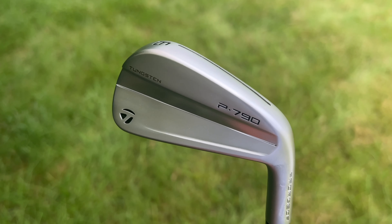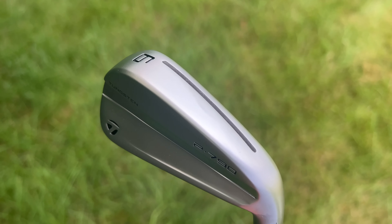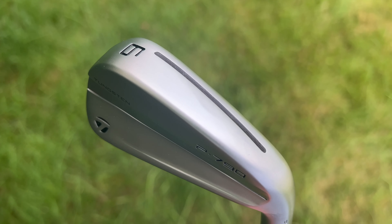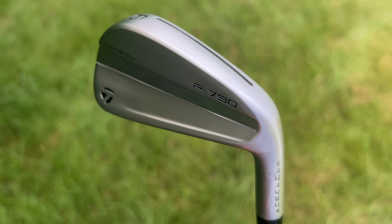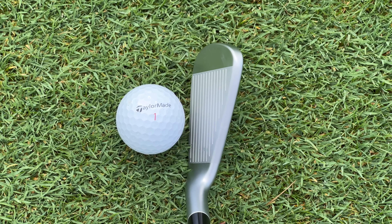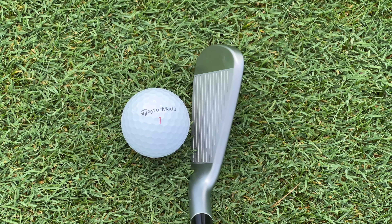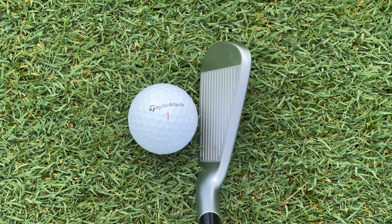You'll also notice that the 3-iron through the 7-iron have a through speed pocket slot. This has been a staple in TaylorMade's irons for a long time, and what it does is help make the lower portion of the face a little bit more flexible at the moment of impact. So if you hit shots a little bit thin, the bottom portion of the face is going to flex more effectively. That slot is covered by a polymer, so water, debris, sand, etc. is not going to get inside the head, but it's still going to be able to flex.